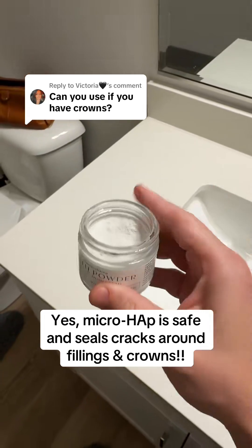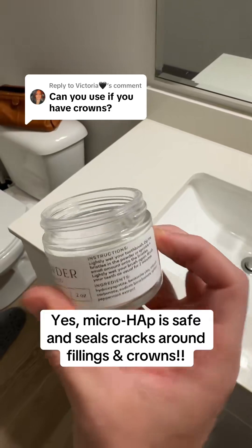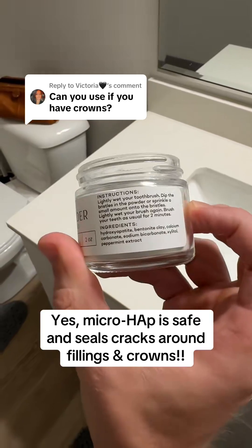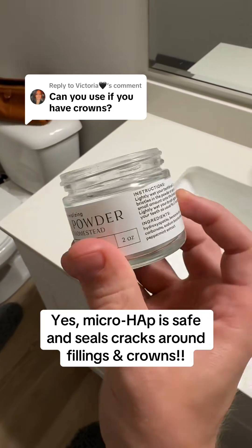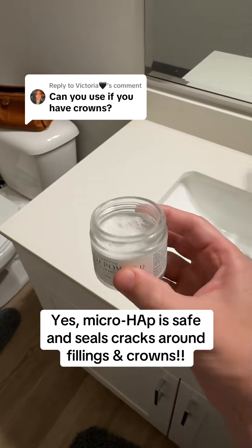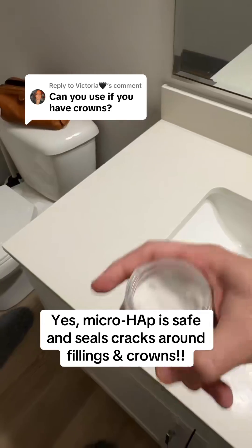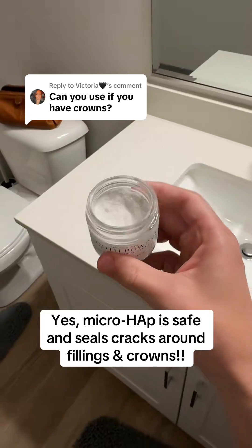If you want to check this out and you do have crowns and want to try a natural tooth powder that's fluoride-free and contains microhydroxyapatite as the main ingredient — which is the natural mineral in our teeth — it's the best toothpaste I brush with. My entire family brushes with it: my kids, my wife, everyone. Click the link below, give it a try yourself, and you tell me what you think.